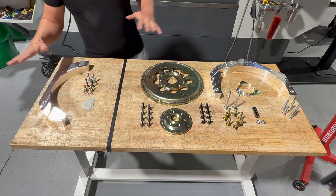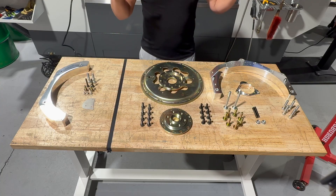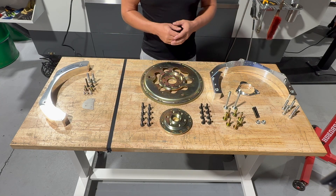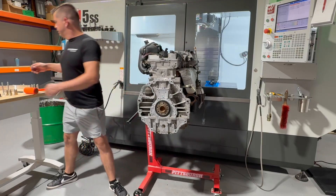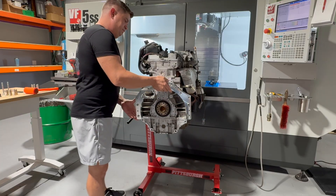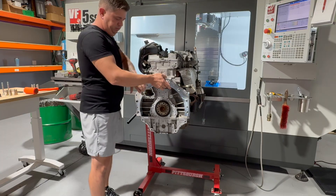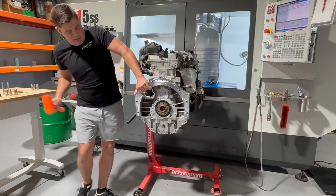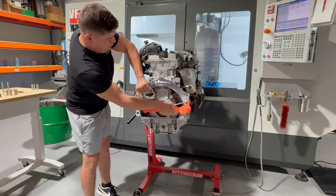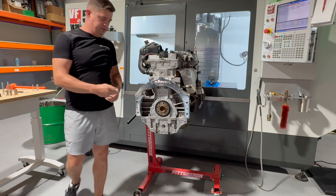Right now I want to put this onto an engine — we'll do a full install video later, but I want to quickly show you how it goes on. The first thing we're going to do is install the bell housing adapter. That simply goes on here — pop them on your dowels, grab a quick mount, and then simply put your bolts in place.